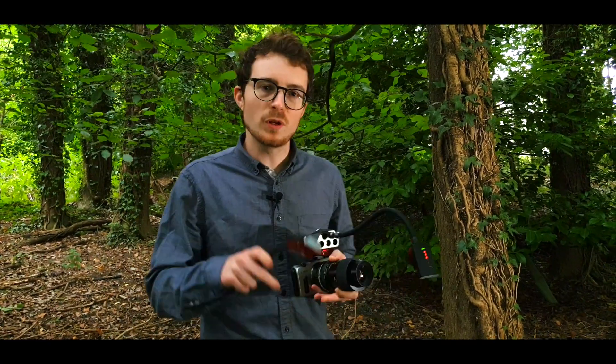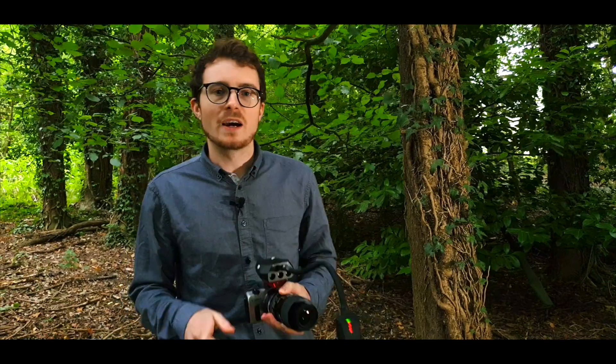So here they are, the Adaptalox flash lighting arms. If you would like to learn more then follow the link in the description down below. I cannot wait to see what you can do with them.